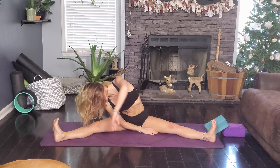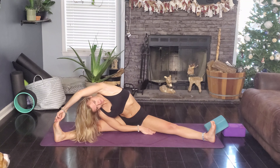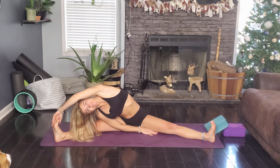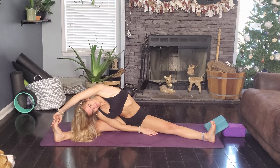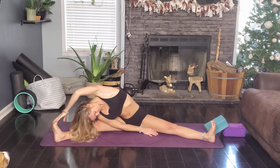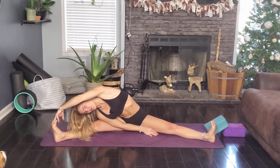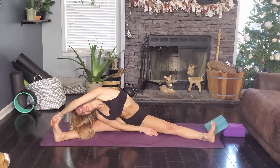And other side — right hand comes down, left arm sweeps over. Chest is lifted. My dog is right here — I know you'll hear him moving around. He doesn't know what to think about me talking to you guys and not him, but he's getting used to it.